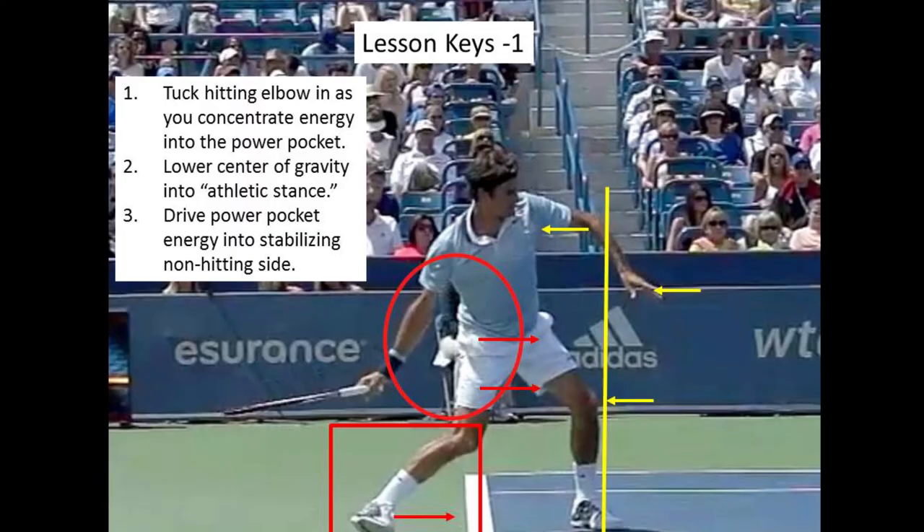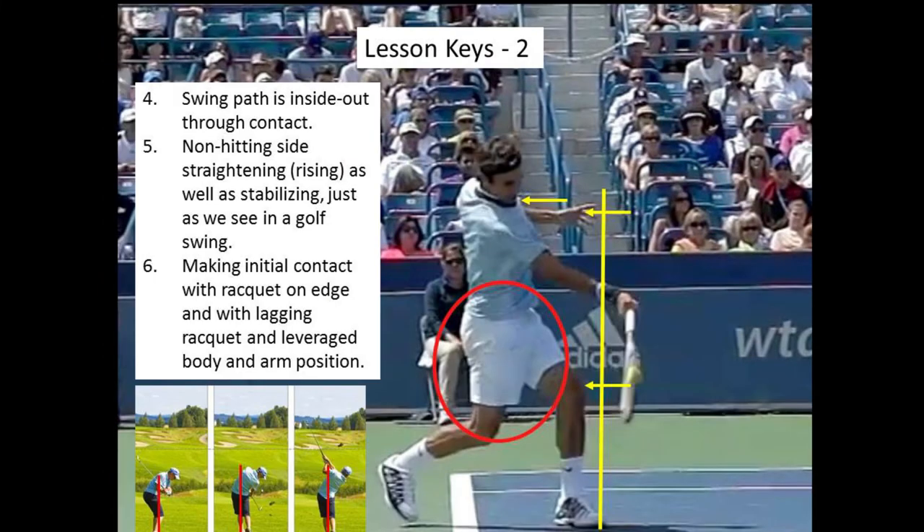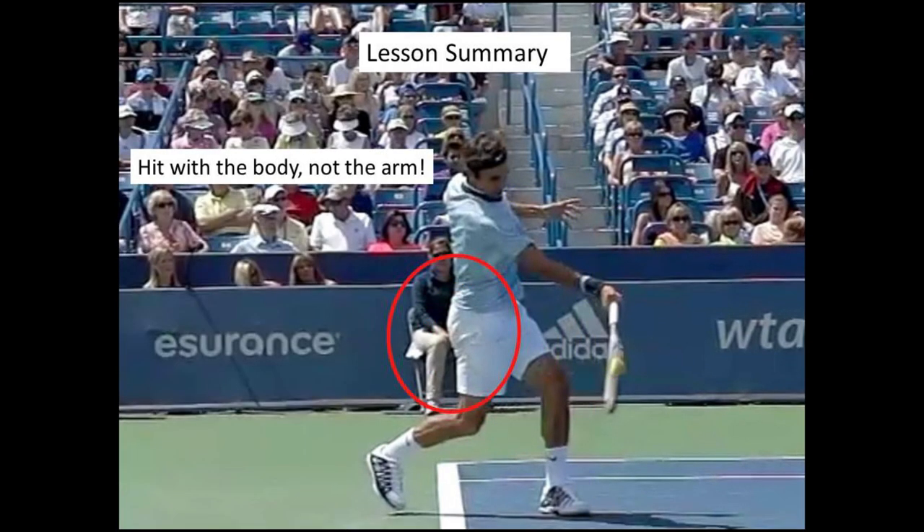But I'm not about to leave you with the last images of this lesson with me as your model. The real model in all Tennis Reach videos are the pros with the best technique. And here, once again, are the final summary points of this lesson, looking at one of the great forehands of all time from Roger Federer. And remember: do what Roger does — hit with the body, not with the hand.